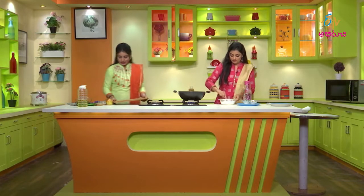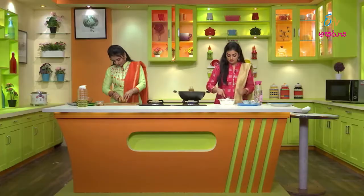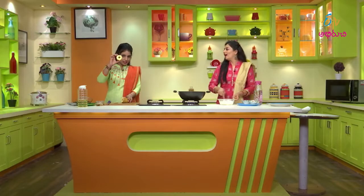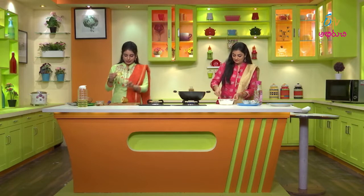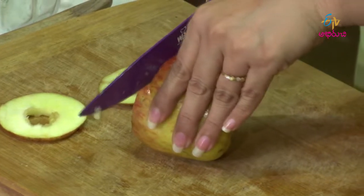This is a chopping board. So, let's cut some slices here. I'm going to try it.